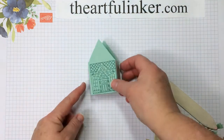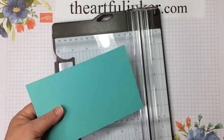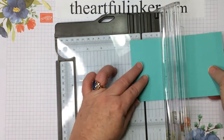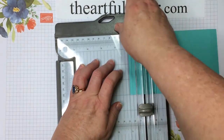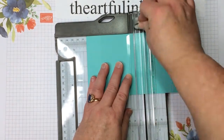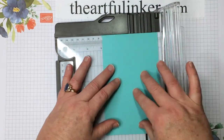That's one with a pointed roof in Mint Macaron. Let me set this aside and we'll make another one with a different roof line. For the second box I've got a piece of Coastal Cabana and we need to do all of that scoring again. I'll have measurements for all of this on my blog and a PDF you can download so it's super easy — just watch the video, grab the PDF, and make these boxes.